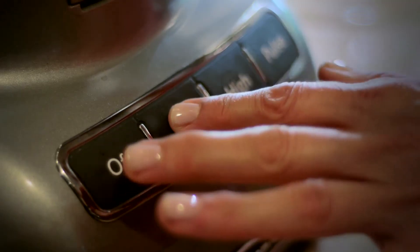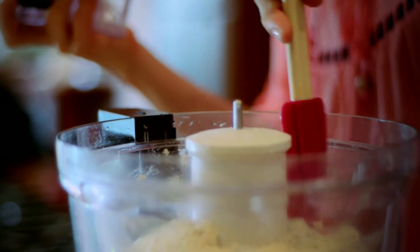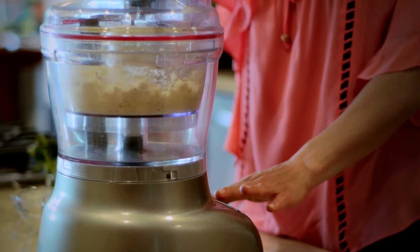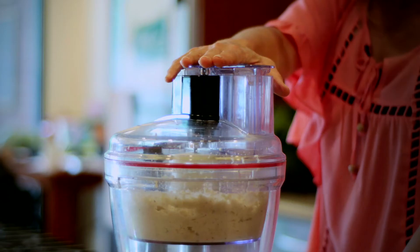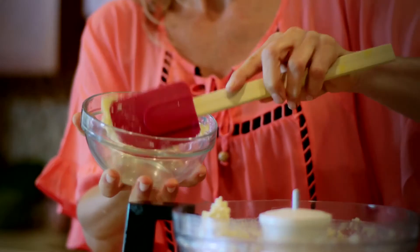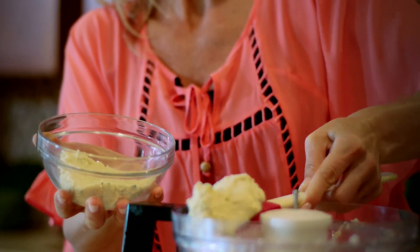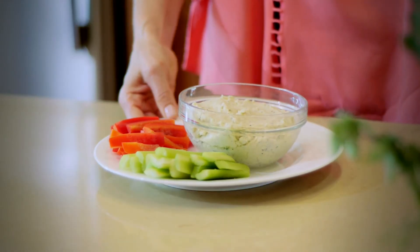Turn on the processor and pulse. Mix it a little to make sure it's incorporated and then blend it up until it's creamy. Lastly, put it in a beautiful dish, use it with crudités, put it on some crackers and enjoy this fantastic dip that's great for you.